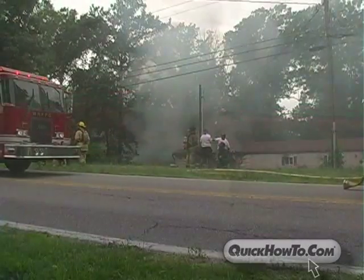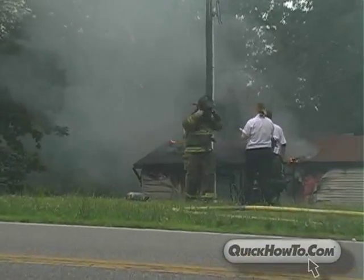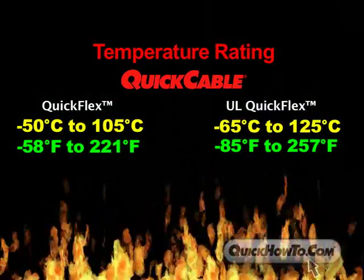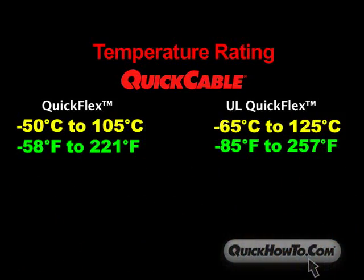QuickFlex welding cable and UL QuickFlex tinned welding cable have the highest temperature ratings in the industry but vary slightly from each other. QuickFlex has a temperature rating of minus 50 to 105 degrees centigrade, while UL QuickFlex welding cable has a temperature rating of minus 65 to 125 degrees centigrade.